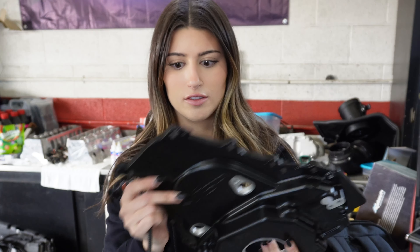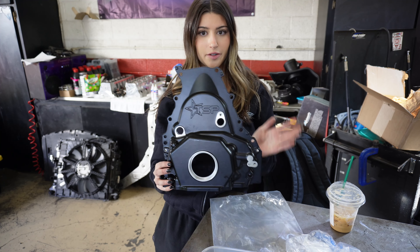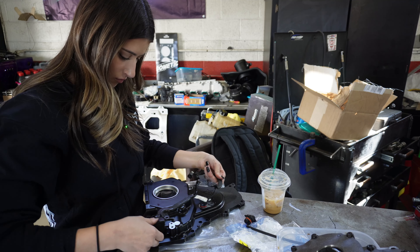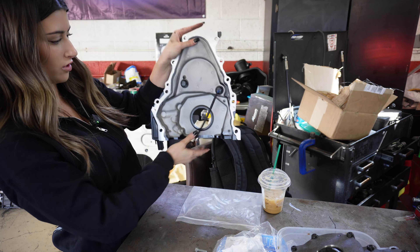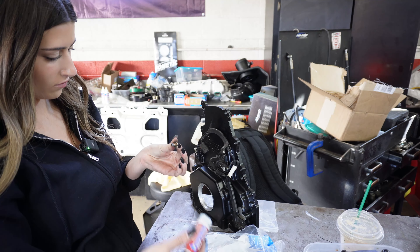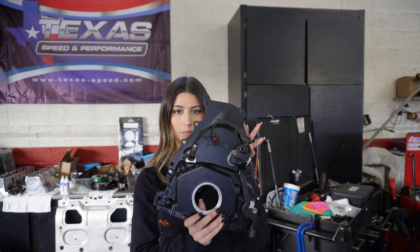I'm going to work on getting the new timing cover on. This is going to replace the stock one because we are doing the VVT delete — getting rid of the cam phaser. As you guys saw, I put the new cam gear on, and this is the new timing cover that I'm going to be running. The new VVT delete cover is all put together and ready to go.